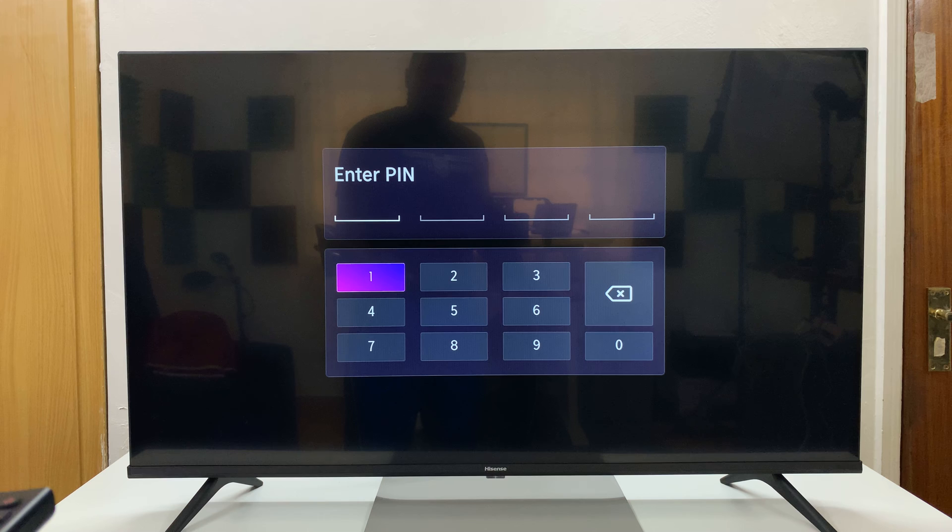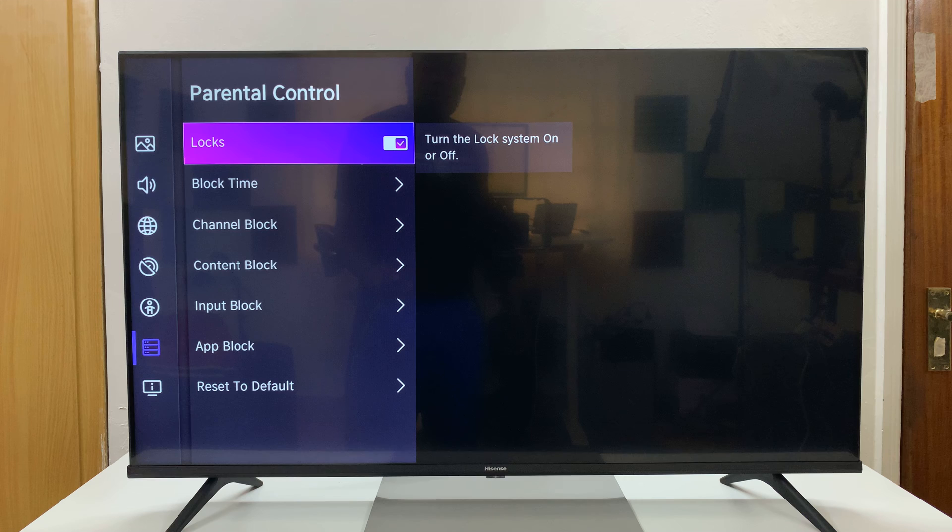It's going to ask me to enter a PIN, and that's because I've already set up a PIN. When you get into Parental Controls for the first time, it's going to ask you to set a PIN. You'll have to set a PIN and confirm by re-entering it. But if you've already set up your PIN, it's only going to ask you for a PIN, and that's going to take you into this page.